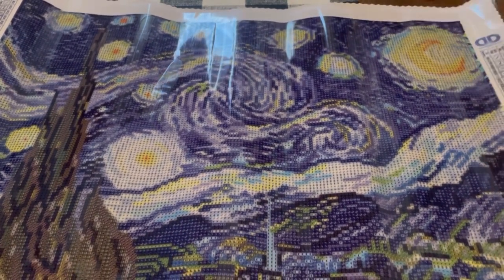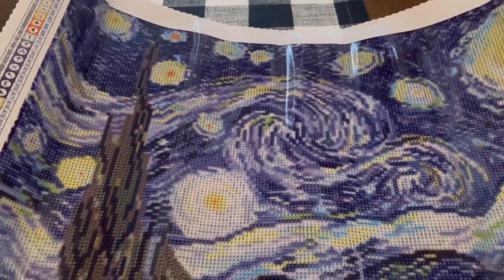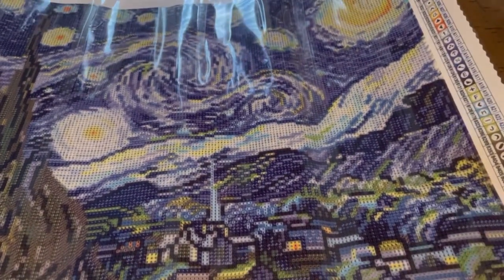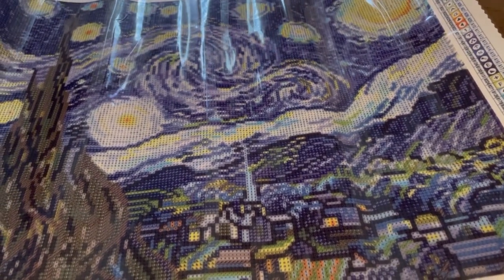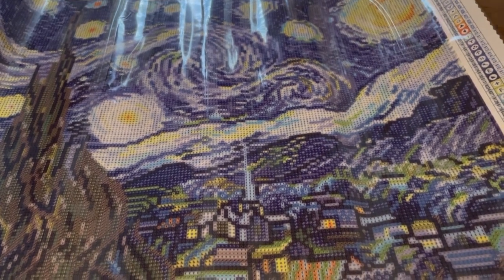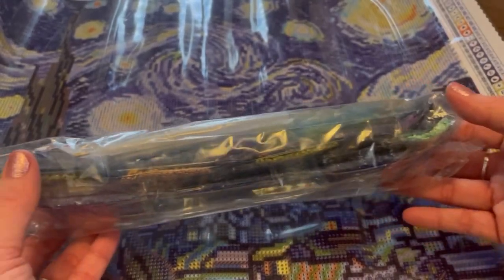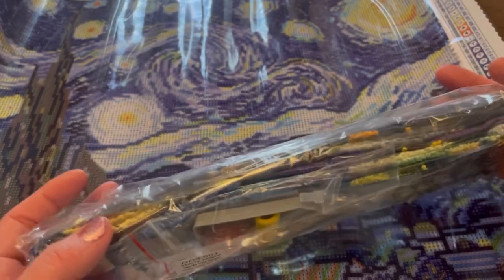We've all seen Starry Night, I believe — here it is, it's just absolutely beautiful. I feel like this piece of art never gets old; it's kind of timeless. It has 38 colors in this kit, and these are the drills — lots of blues and greens and yellows and oranges.